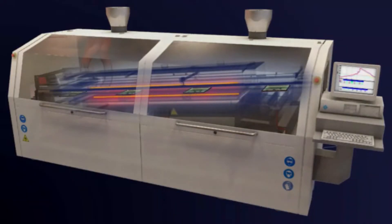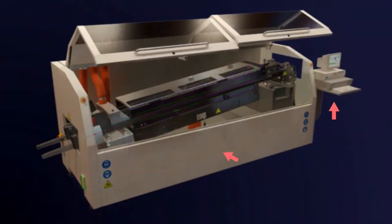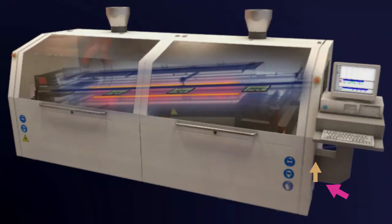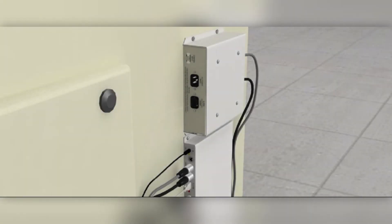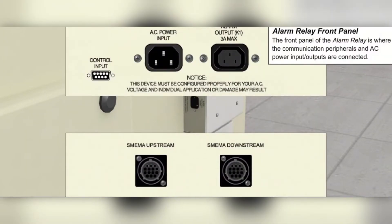The WPI system interfaces with the WPI software running on a PC. The WPI controller PC can be the same PC used to operate the wave solder machine itself or can be a separate standalone PC. The alarm relay is a module that interfaces with the ETPU and allows the WPI system to control the SMEMA or other machine interfaces.